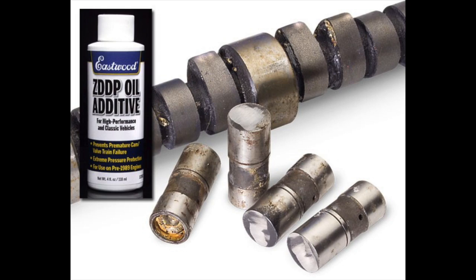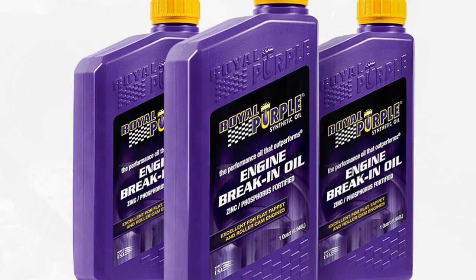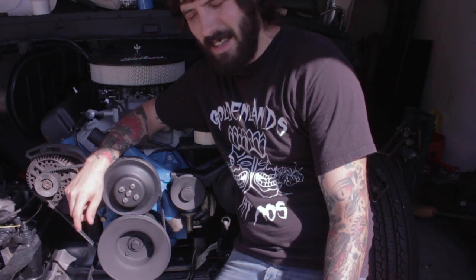By getting that zinc out — which they didn't need for anti-wear on modern camshafts — they actually helped avoid clogging sensors and catalytic converters. I don't have an O2 sensor or catalytic converter, but I do have a flat tappet camshaft, so I need oil with a lot of zinc in it. I need to find oil that has the zinc levels that used to be commonplace. You can get zinc additives to pour into modern oil, or you can find oils that already have appropriate zinc levels. You can often find engine break-in oil at a speed shop or specialty auto parts store.